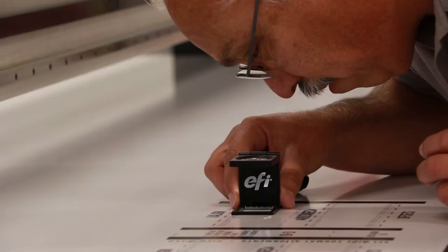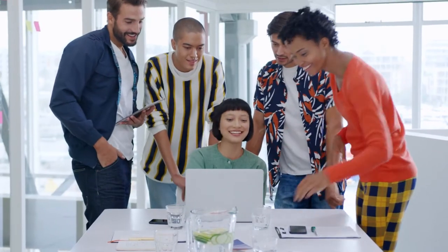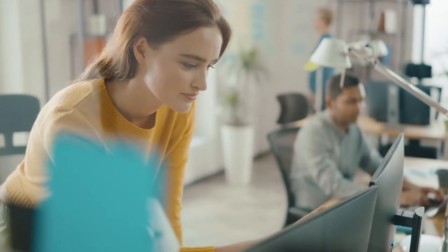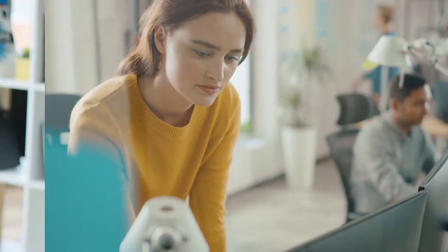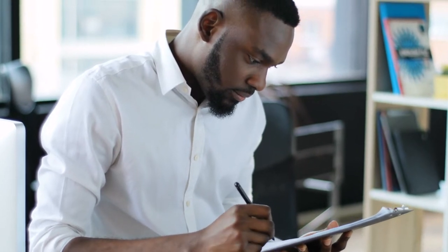If you could design your own wide-format flatbed printer, what would you want? I'd want a larger bed size so I could print more. I'd want the ability to handle jobs on thicker media. I'd make sure I could do double-sided printing all day long. It's got to print beautifully and fast. If I could start from scratch, I'd want every inch of it to have the latest technology.